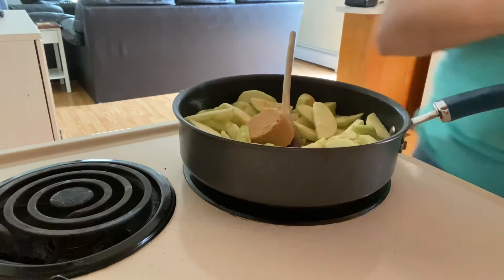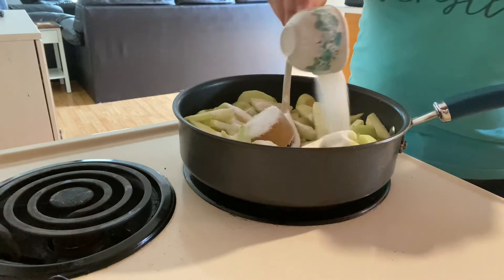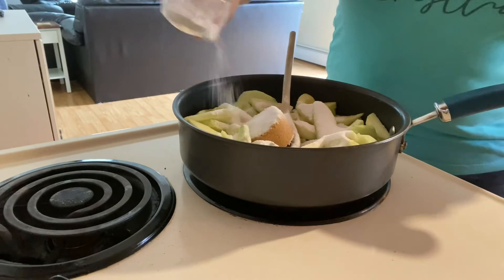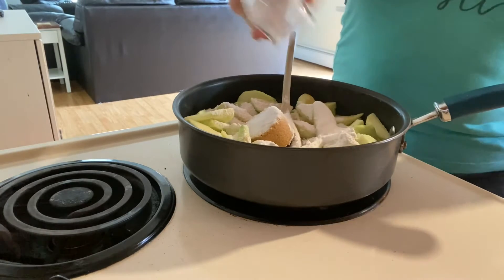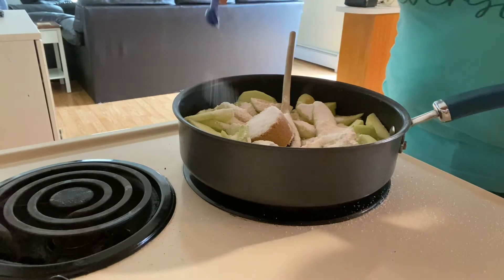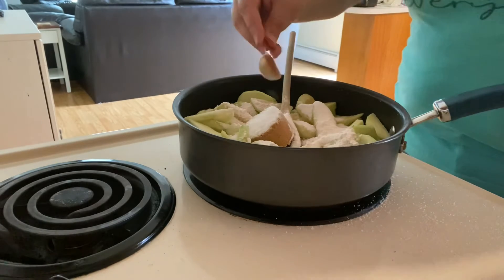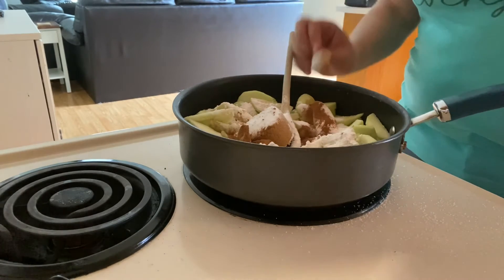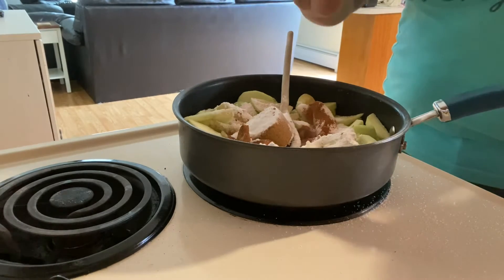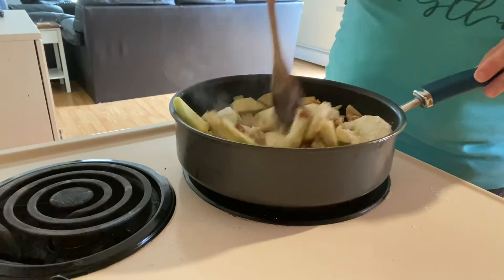To the skillet full of apples and butter, I'm gonna add one quarter cup of light brown sugar, one third cup of white granulated sugar, two tablespoons of all-purpose flour, one teaspoon of cream of tartar — if you don't have cream of tartar you can use a tablespoon of lemon juice — one teaspoon of ground cinnamon, and one eighth teaspoon of salt.